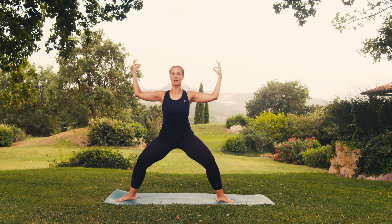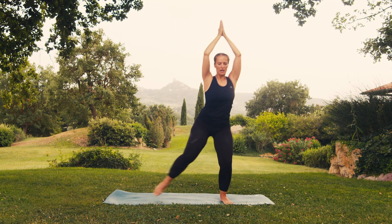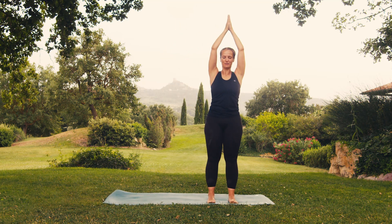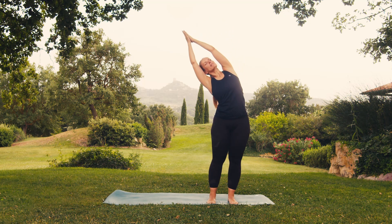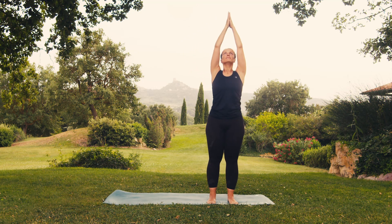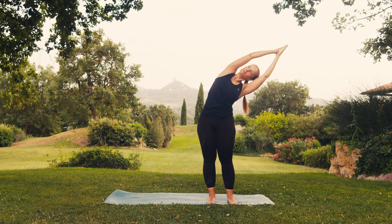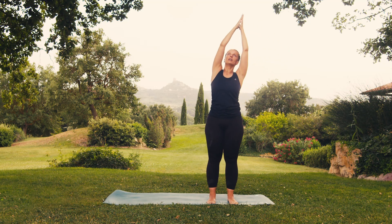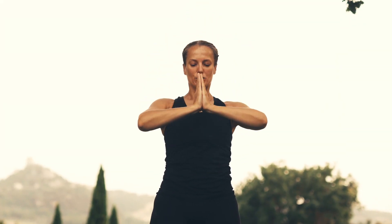Breathing in, straighten your legs, stretch your arms upwards. Breathe out and draw your feet back closer together, shifting your weight to the left. Breathe in, drawing in your abdomen. On exhaling, bend to the right. Breathe in, back to centre. Breathe out, bend to the left. Breathing in, stretch upwards. And breathing out, place your hands in front of your heart.